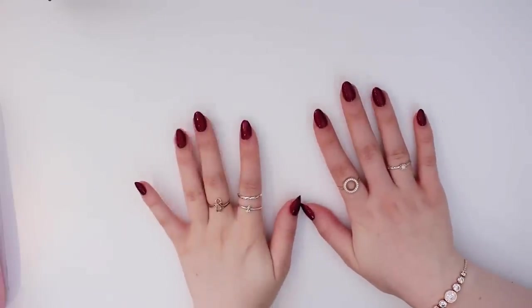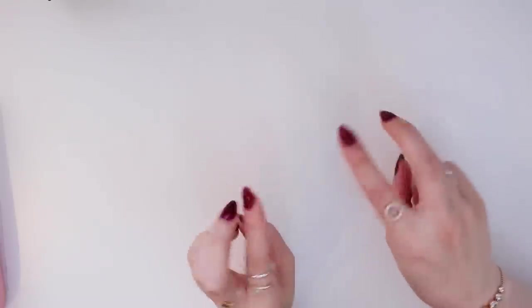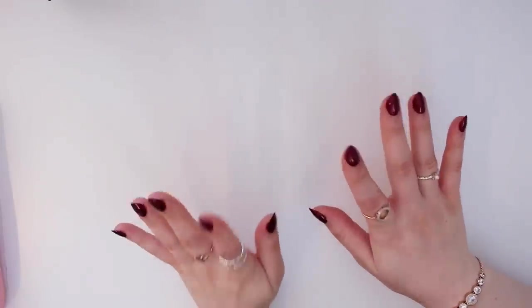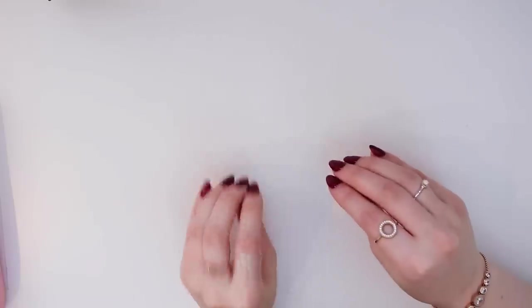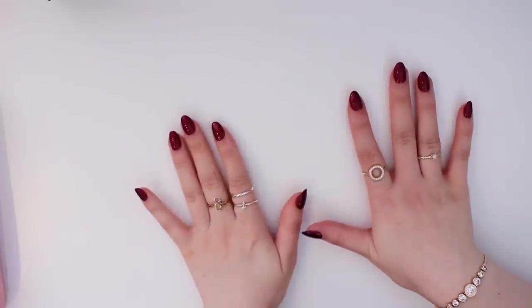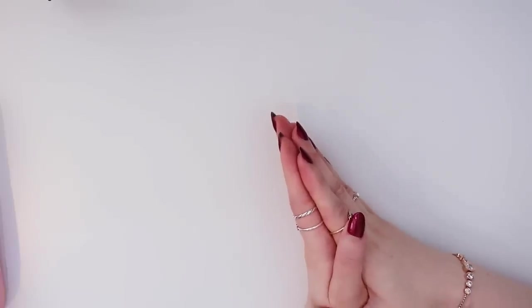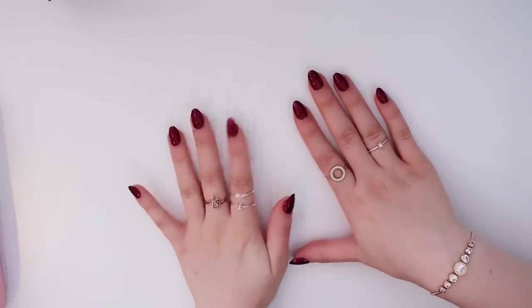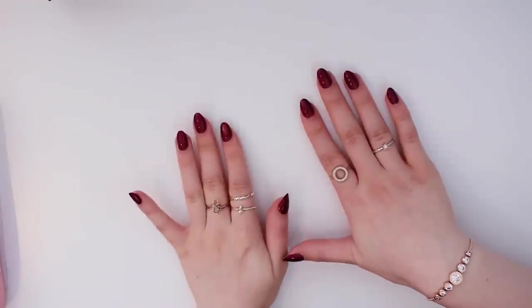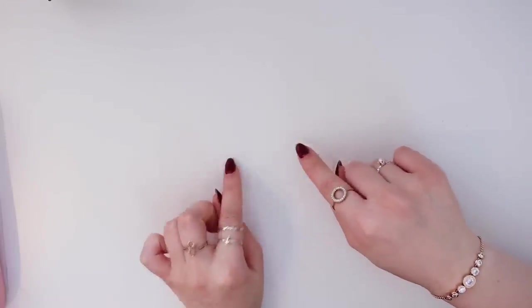Hey everyone! Today I'm doing a stationery haul. I'm going to try to keep this intro short because I'm sure you're bored just looking at my hands. Basically, I'm doing a YesStyle stationery haul. YesStyle reached out to me and asked if they could send me some things so I could do a haul on my channel. They gave me a voucher and I chose all the items. Thank you so much to YesStyle for the products — this isn't sponsored, they just sent me the products. So let's just get into it, and of course I'll leave YesStyle linked in my description below.